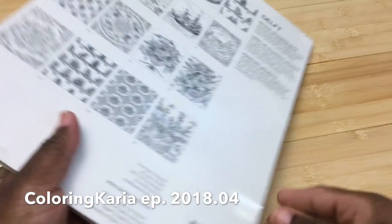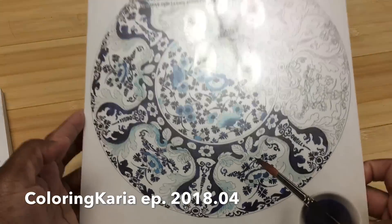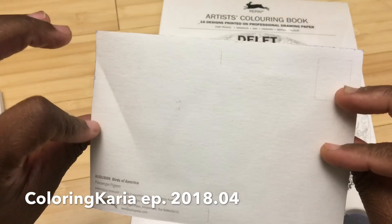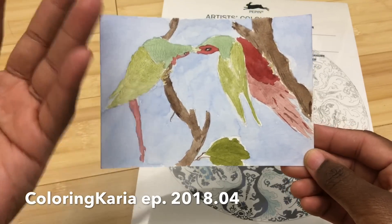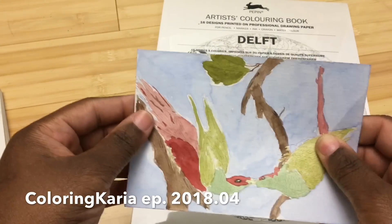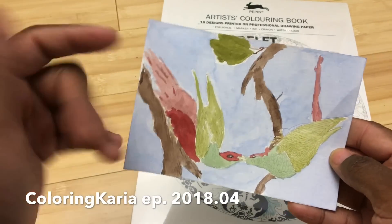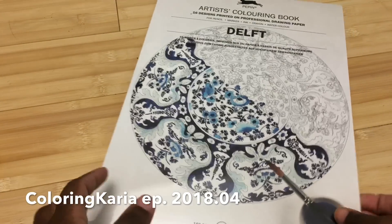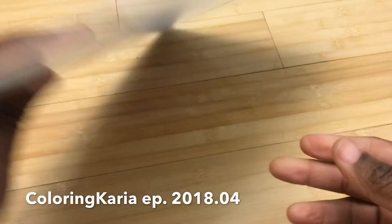When I did the review I talked about the paper quality of these, which is really really great. I didn't tape this down or anything — I just painted on this postcard, literally just put it on top of the book and started painting. You can see I used a lot of water and some big washes, so I was really impressed with the quality of the paper.